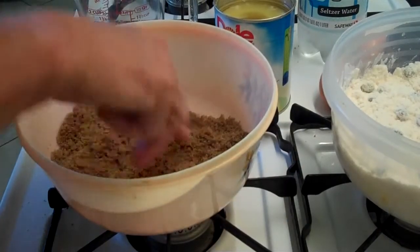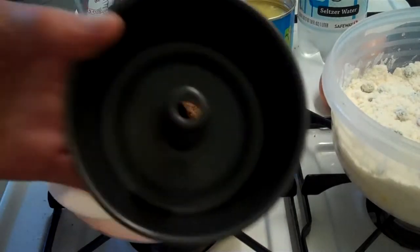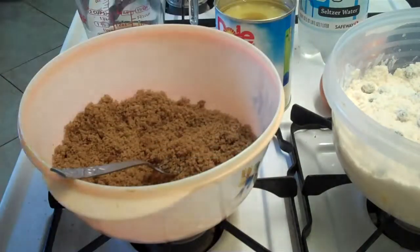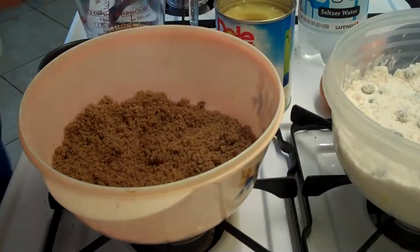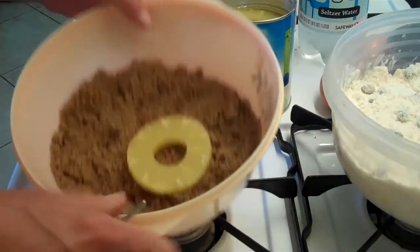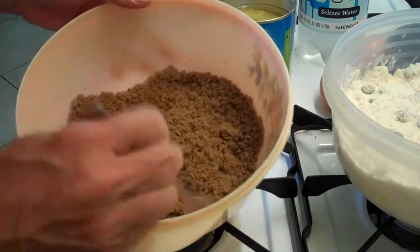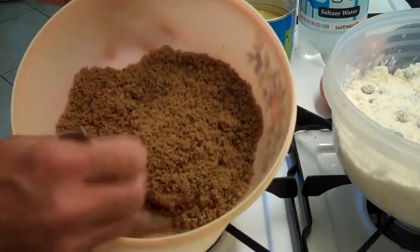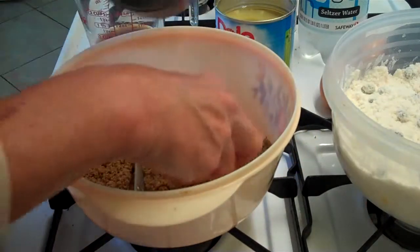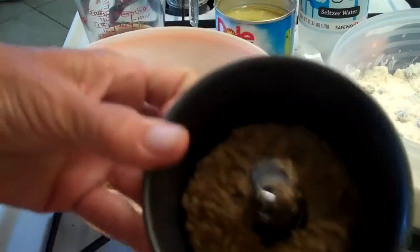Put your brown sugar in a bowl, break it up so it's nice and fine, get all the lumps out. Then take your cake pan and give it a good spray of oil. Now take one of the pineapple rings and coat it nice and even with the brown sugar — put a nice good coat on there — and put it in the bottom of the cake pan.